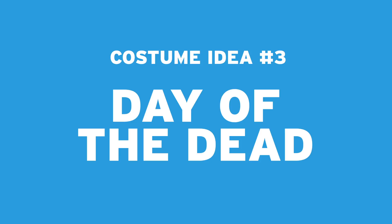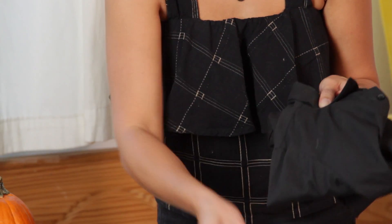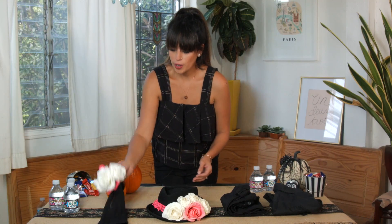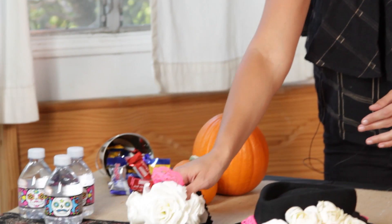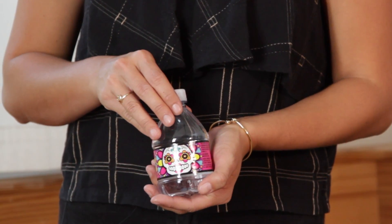The last costume is Day of the Dead inspired — super easy and fun. We used the same black shirt and black pants from Lucas's closet, plus a black hat with flowers and lace you can find at any craft store. For a baby, use a stretchy headband with the same lace and flowers hot-glued on. The best part is the Sugar Skull face painting, which was inspired by the Nestle Pure Life Cher Scare water bottles.